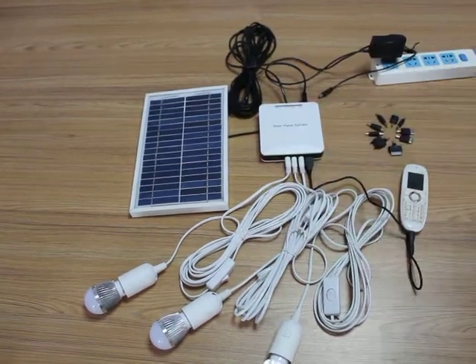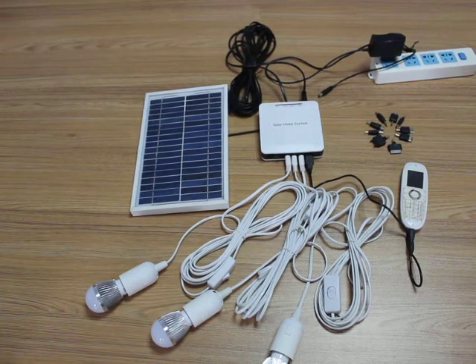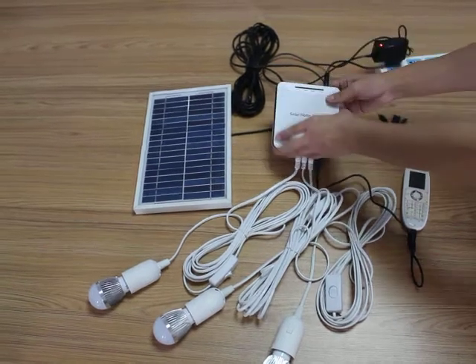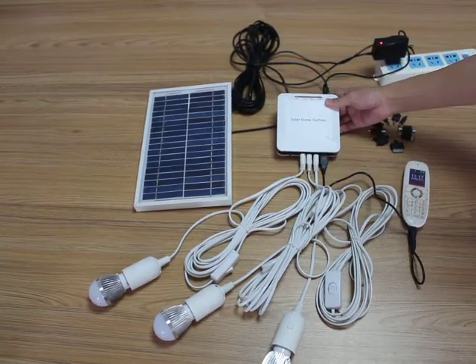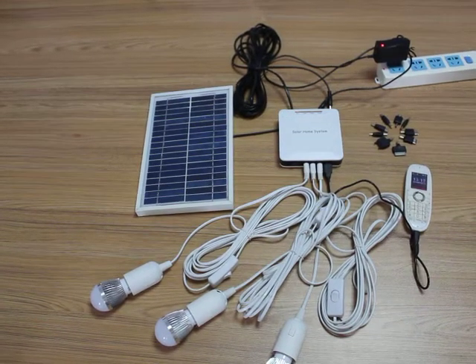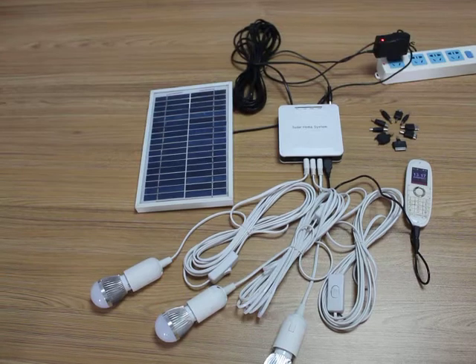And of course, you can use the AC/DC adapter, exchange in here, in the designated area. And the LED lamp.